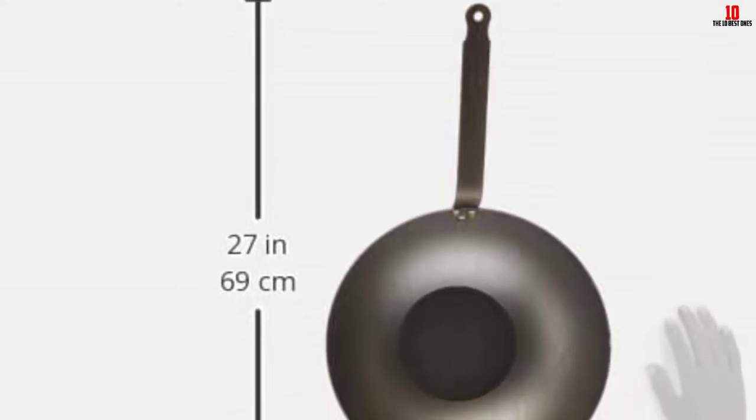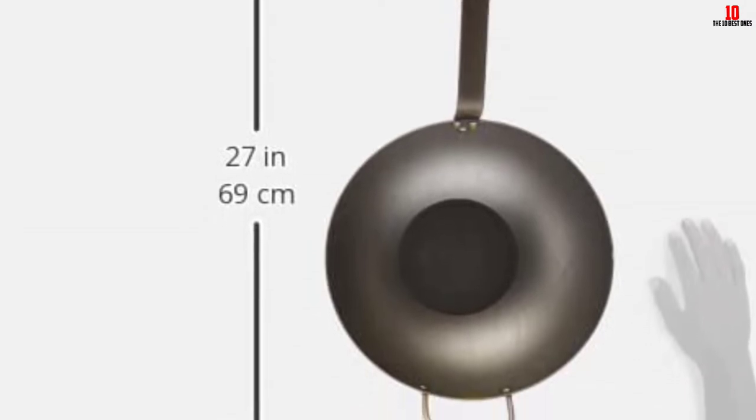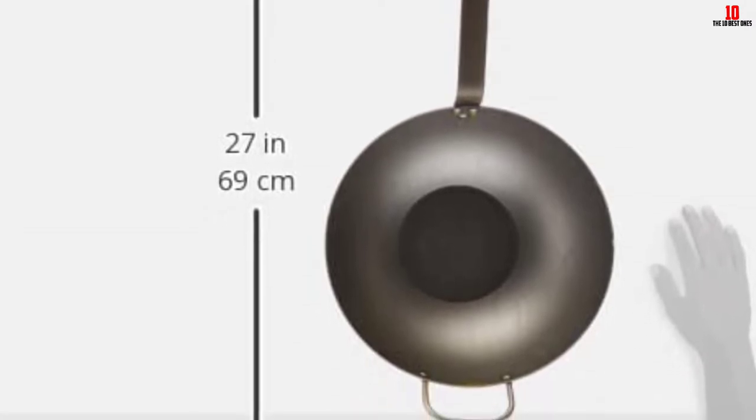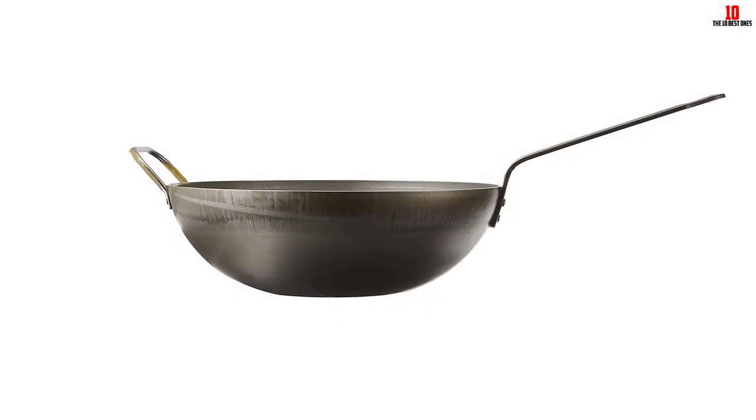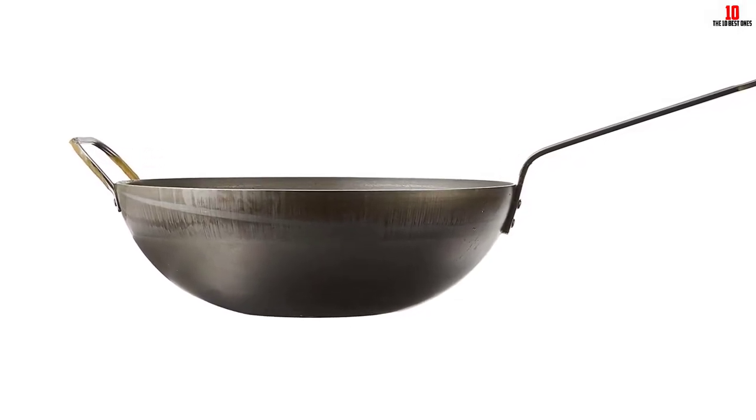Weighing at just 6 pounds, the Maville Wok is very lightweight, allowing you to flip and sear food with ease. It's fairly large at 20.9 by 11.8 by 3.8 inches and has a flat base which allows it to be used on just about any stove.